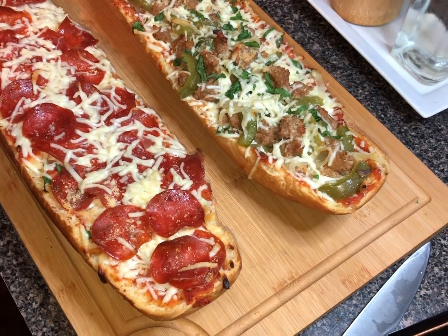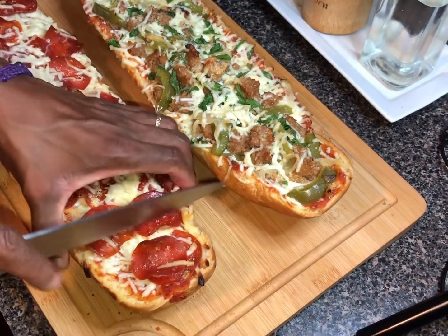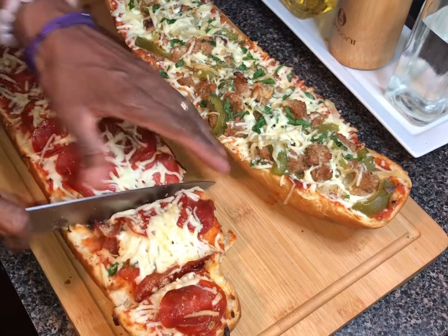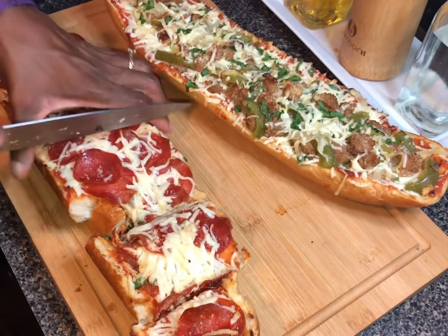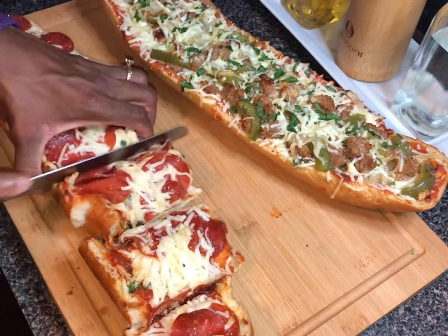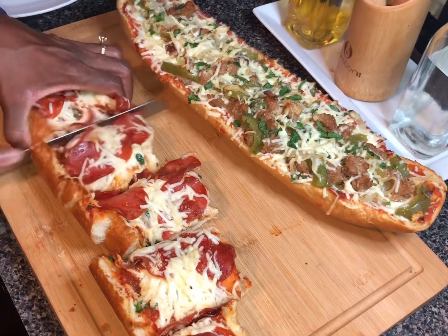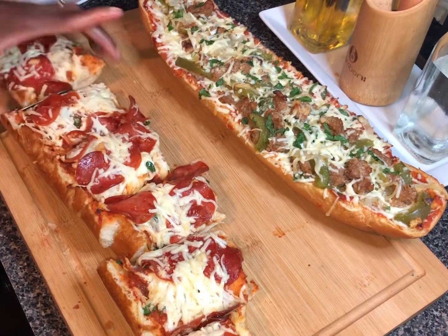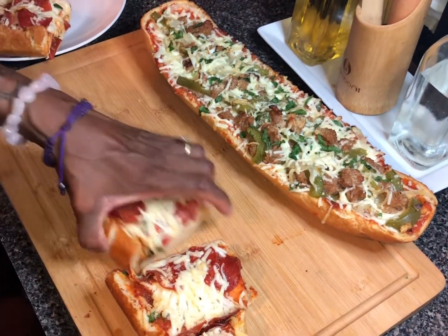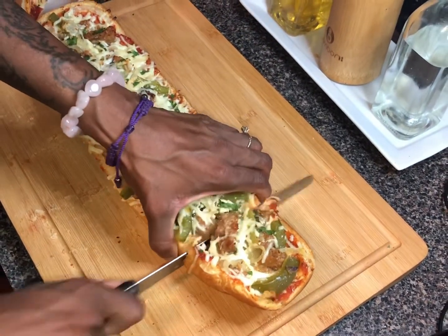Now I'm going to cut this pizza and show y'all what it's looking like. Y'all hear that? It's perfectly crispy. You want to cut it into your serving size pieces. I'm going to cut up the Italian sausage and peppers one too and get it over here on the plate.